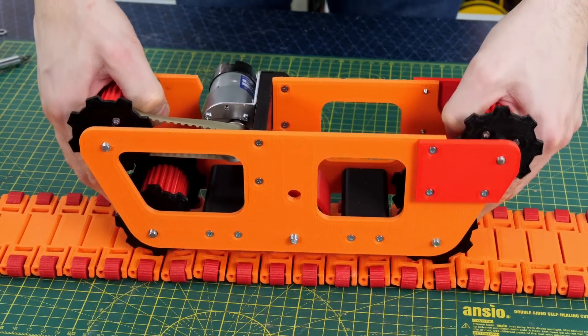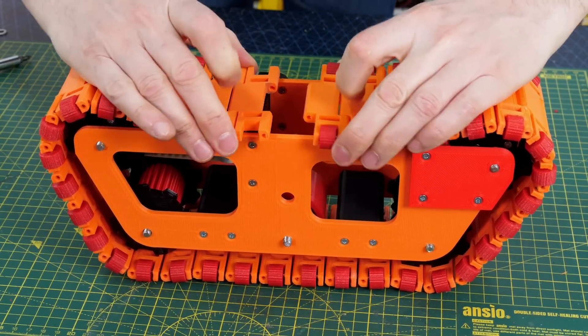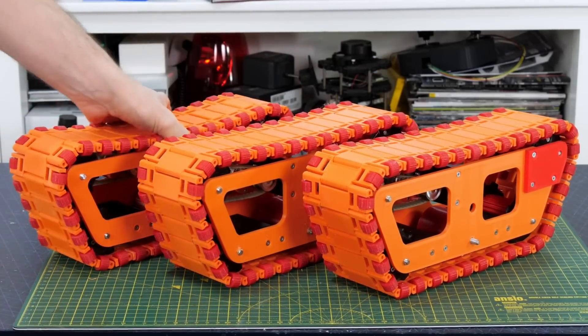Now we need to fit the track around there — it looks like it doesn't reach, but if I get all of the sprockets in the holes then the 34 links should be exactly right. And of course I've had to make three of them.